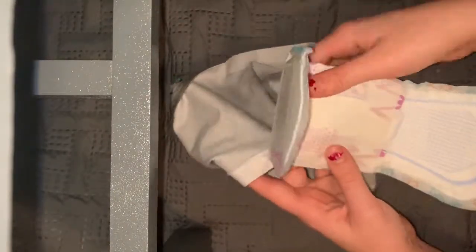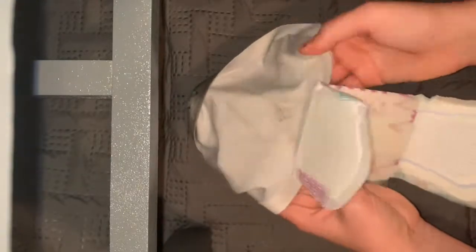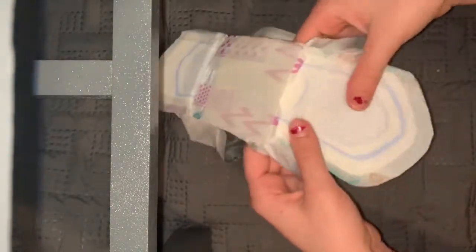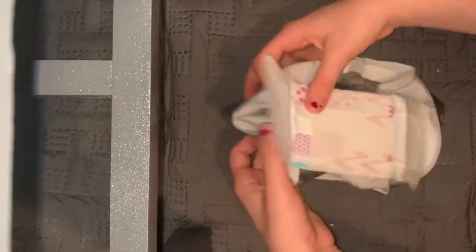Once you reverse it and have the thinner part in the front, you want to put the middle part of the pad on the middle part of the underwear and press down firmly. Then start pressing firmly at the front, and after that press firmly on the back — that makes sure it's really stuck on there.